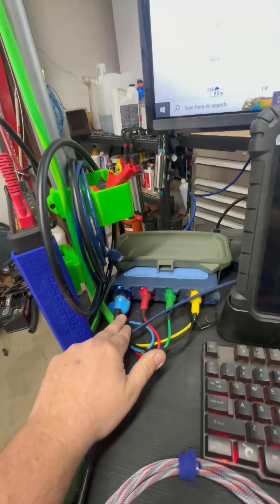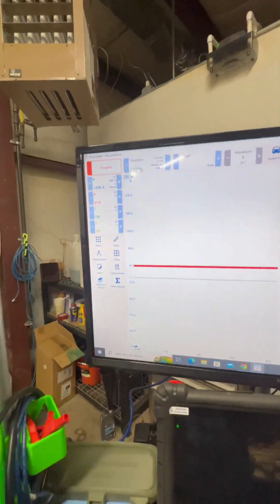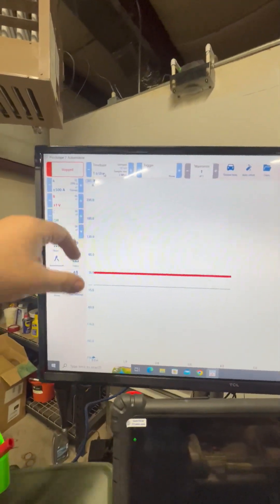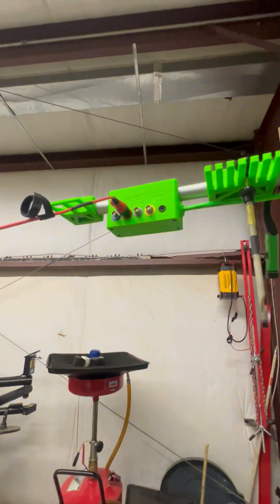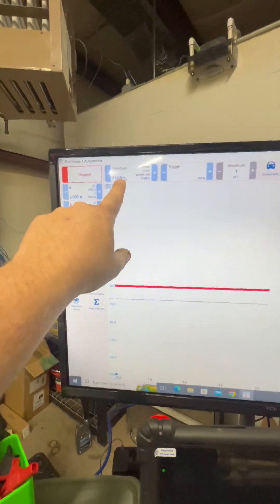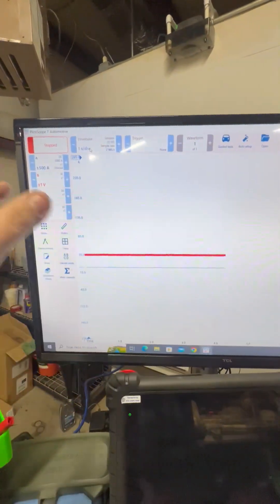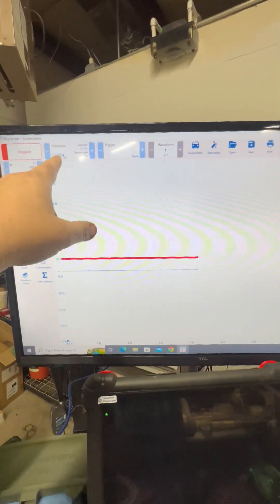On the Pico, we've got our BNC plus high amp clamp on channel one, and it auto-generated for us. For the ignition sync, we went ahead and set this to one volt, and we got it plugged in and routed all the way across. You also want to set your time base to one second per division. This is for Pico — there are many ways to do it, but this is how we're going to do it: one second per division.